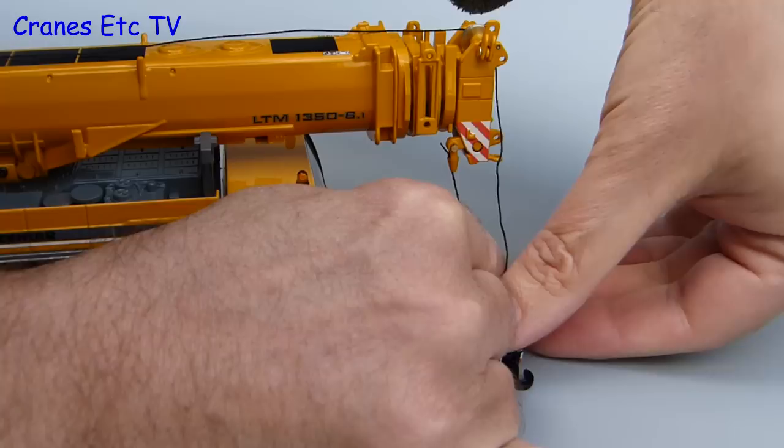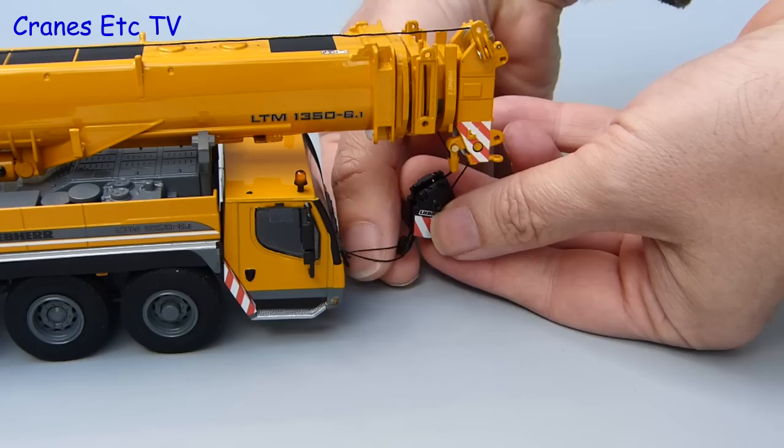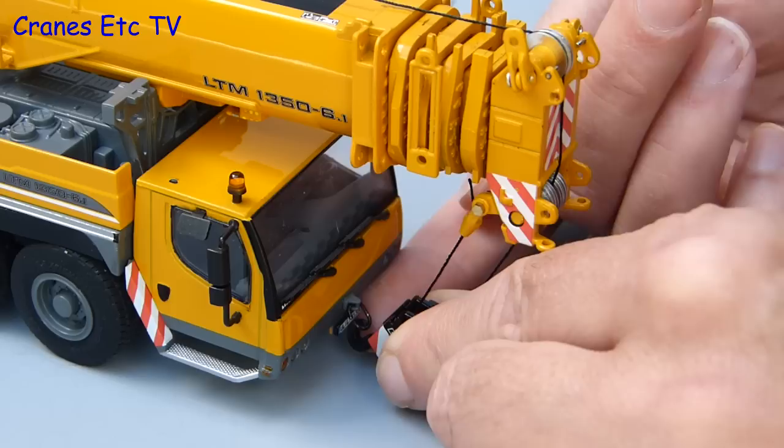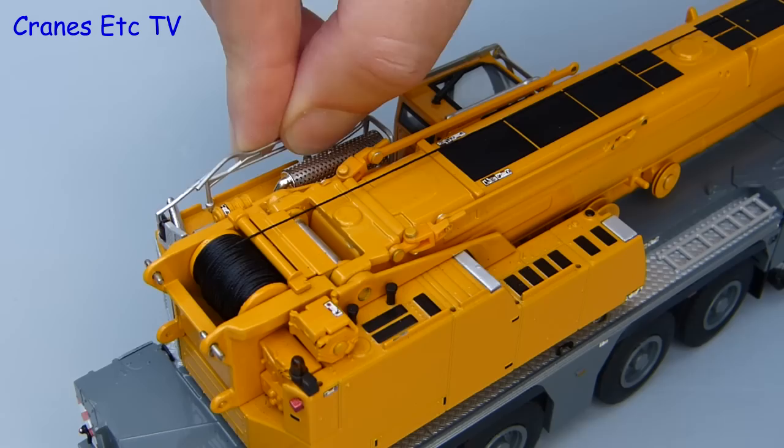It works pretty well as long as you've got a knot that's big enough and you just pull it a little bit tight to lodge it properly within that socket. The hook can now be connected up to a piece of thread that's already supplied on the front of the cab, but I think that's really intended for if you rig the crane with the bigger hook on the front. I prefer it without that piece of thread so I'm going to cut that off and just hook the hook straight into the loop that's fitted to the front of the cab.